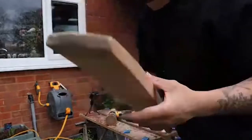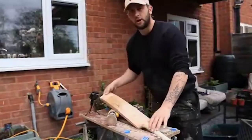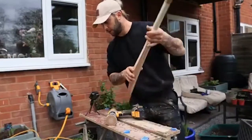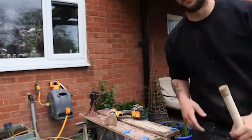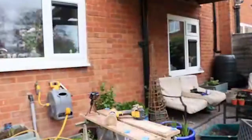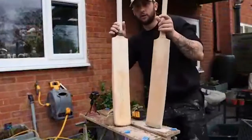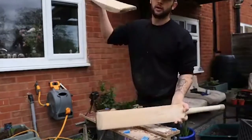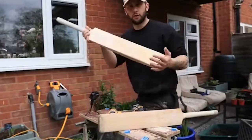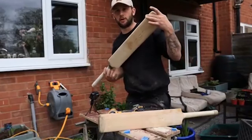And there we go. So you've got two methods — one with the heat gun, one without — to take the stickers off a bat, ready for gluing. In the next video, we'll get on with gluing this SF on its process to becoming an X11 refurb bat with branding on.